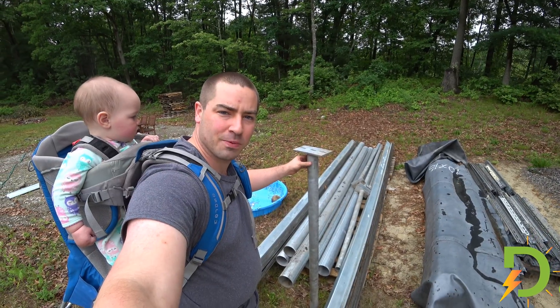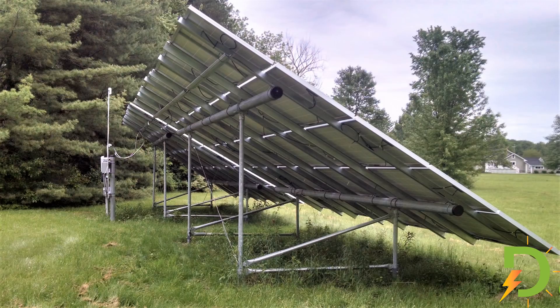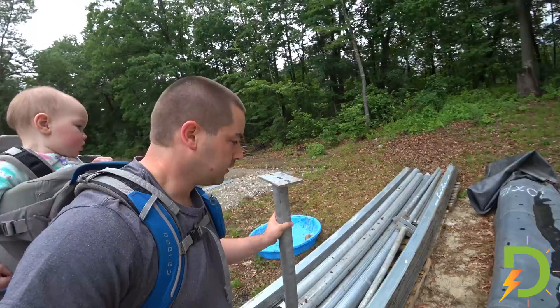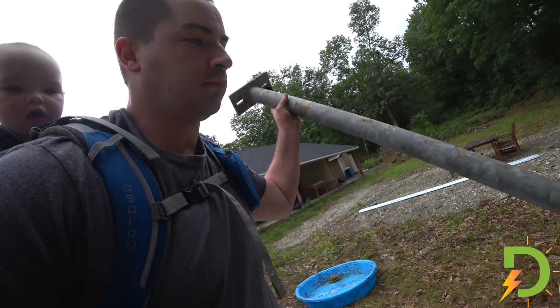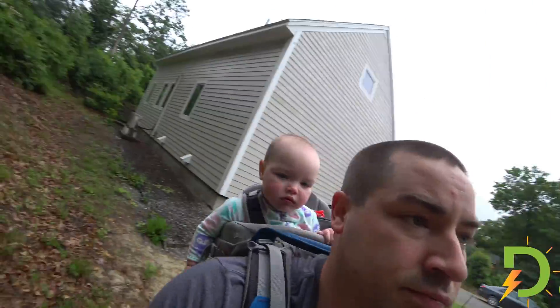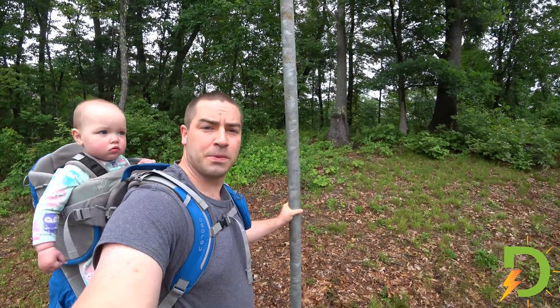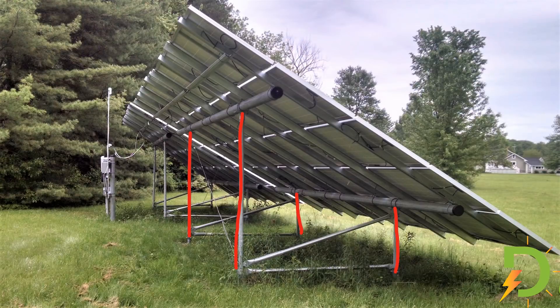The original manufacturer's plan called for these to be the front legs — they would support the round pipe on top with a U-bolt going through. These short ones would be the front, and these tall ones would be the rear. You can see they're quite a bit taller than me. The original manufacturer called for two in the rear and two in the front for every 40-foot pipe.